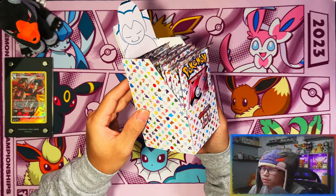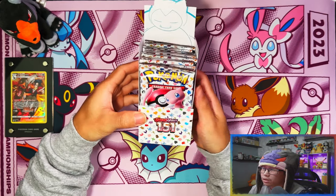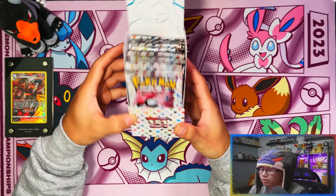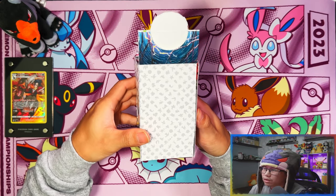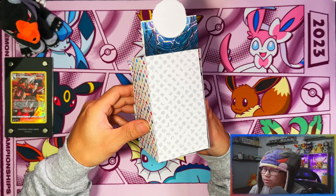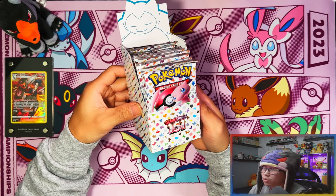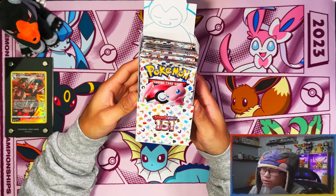This half booster box is an EU exclusive anyway, but I went ahead and made a custom one myself. I technically just used the sleeve from the ETB, cut it up, and stuck it to a Scarlet and Violet base half booster box. You can see a bit of the crafting work I did — Scarlet and Violet 151 half booster box, 18 packs, which I got from three booster bundles.